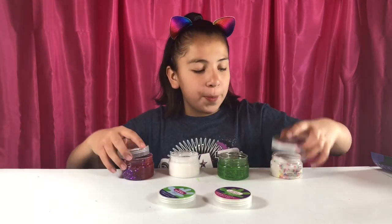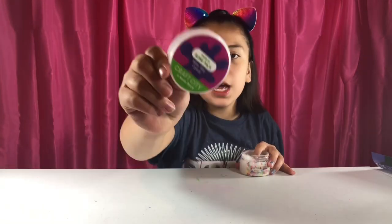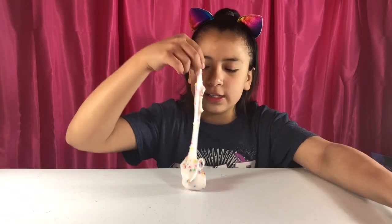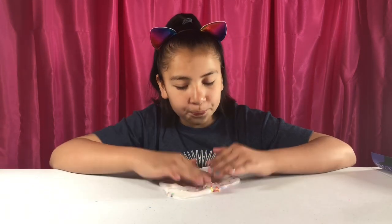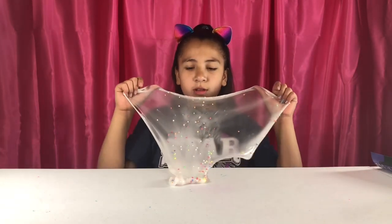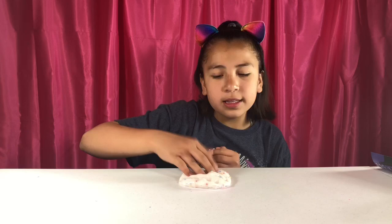So here are all four slimes opened up. First is Milky Way cereal — it's a white gloss-based slime with rainbow floam beads. It smells really good — I don't even think these are supposed to be scented, but if they are I love these scents. Not too many beads and not too few beads. This one's better for crunchy slime.